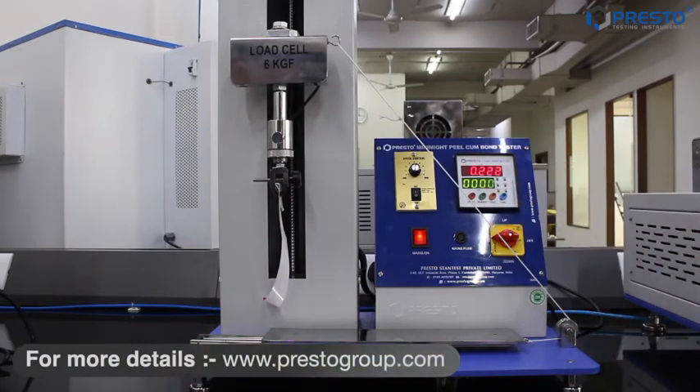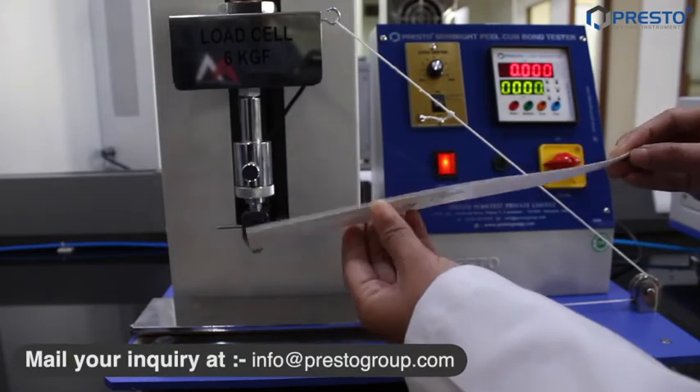The maximum load value is 222 grams per 25 mm. Now testing SSP sample 1000 ml.